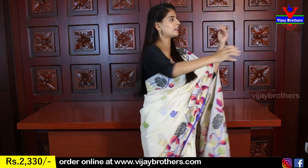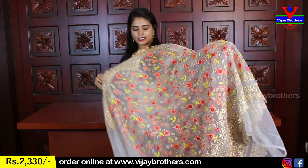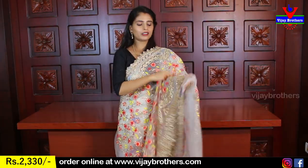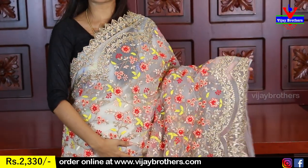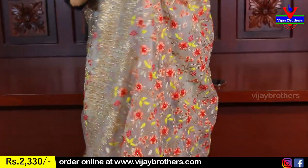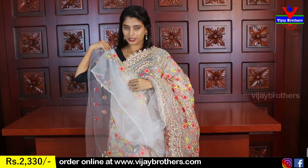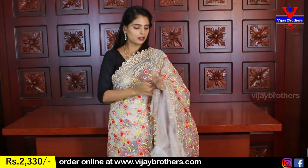This color is gray — a cement color, gray. So gold thread works. Night times it looks great. Running blouse, blouse with work pattern. Same price — Rs. 3,300.